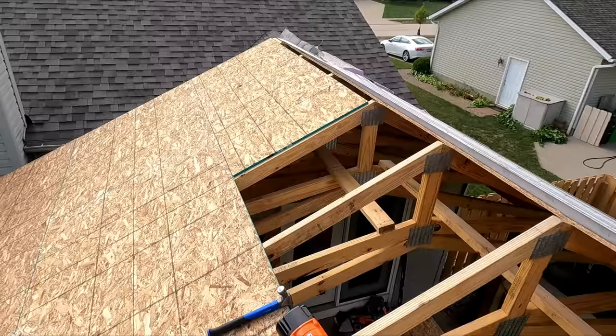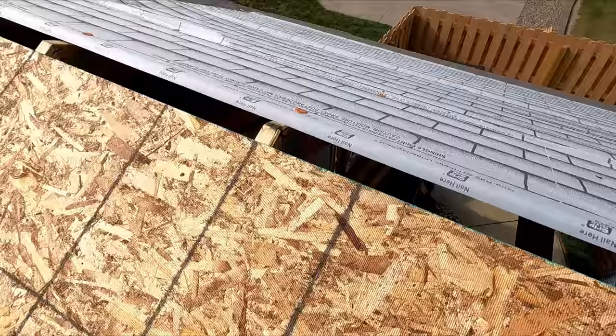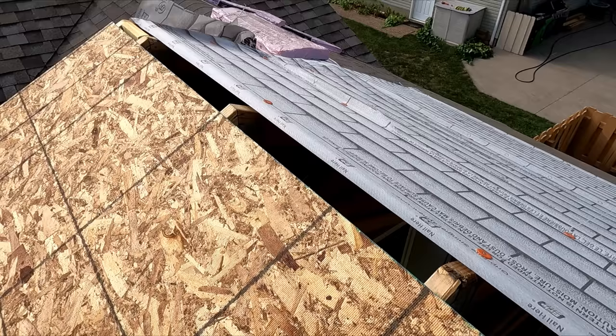At the top I'm leaving about a 2-inch gap on either side. This gap allows any heat to escape from the trussed-in area and go out through the top ridge vent.